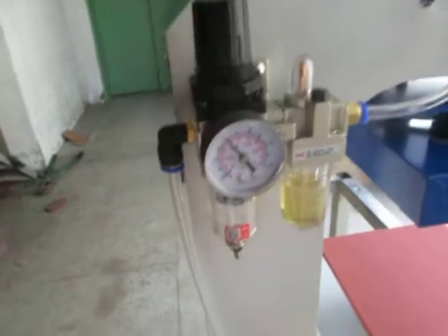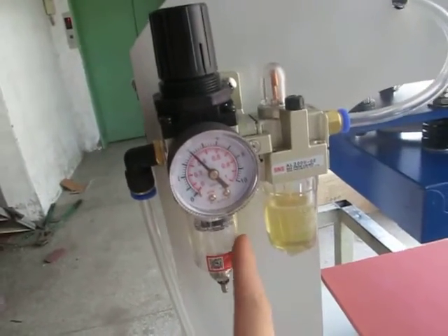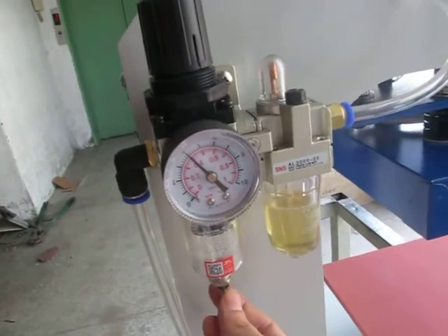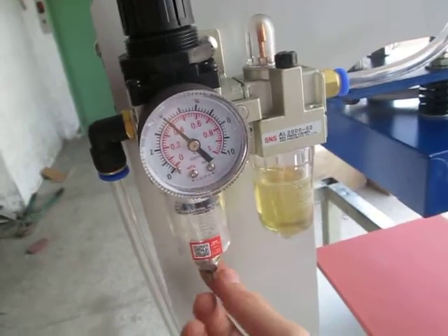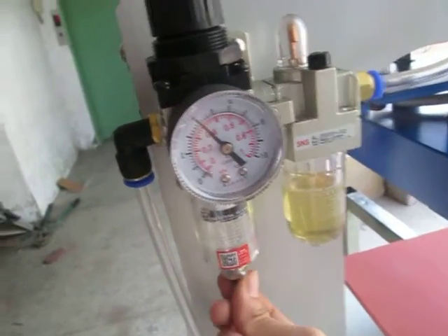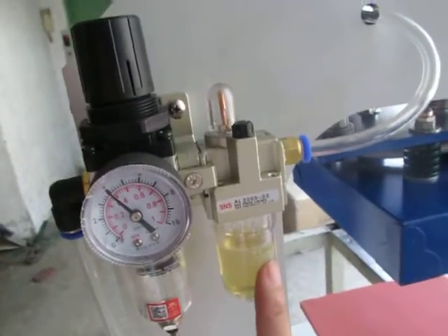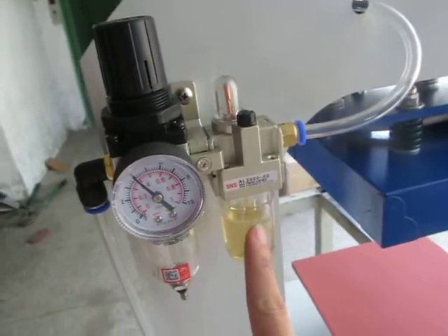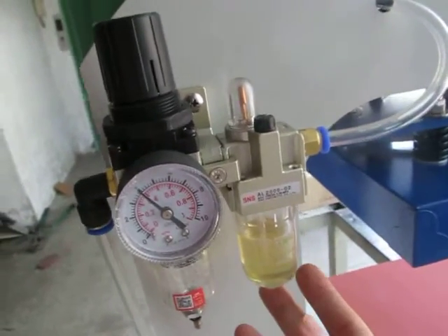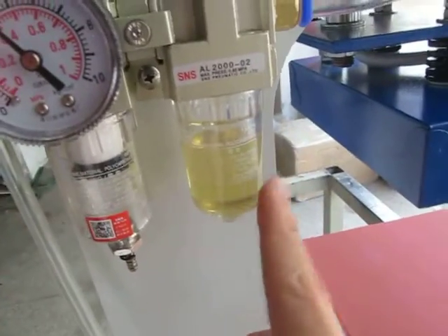Normally the water will come to this tube sometimes, so we have to press this button, then the water will release from this cup. Just apply this sometimes. This is the oil for the cylinder. The oil function is good for the cylinder — it must always be full.